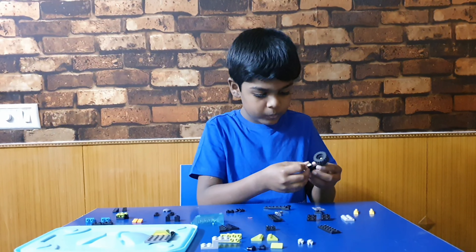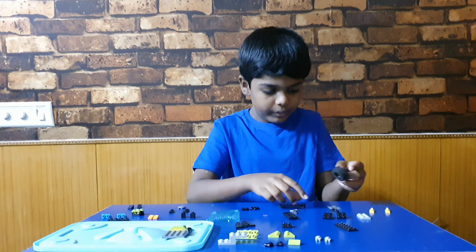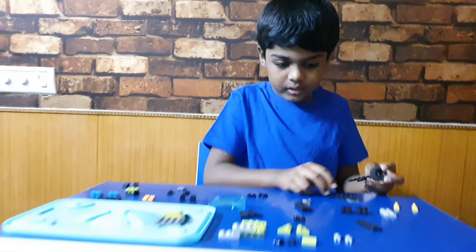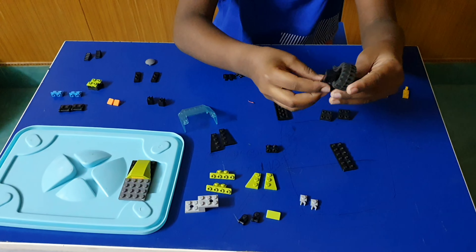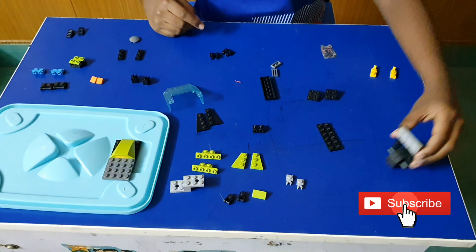Then you have to do this part two times and keep here. For this also we have to keep that here. After that we have to keep it here and here. Now we could do like this.